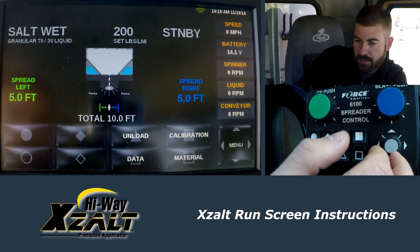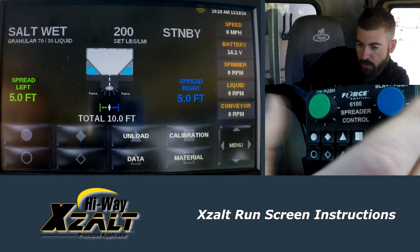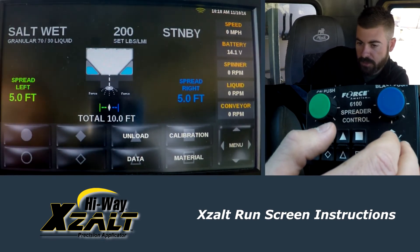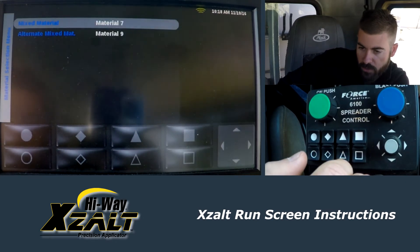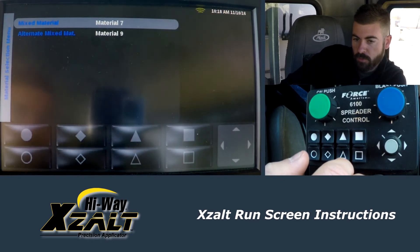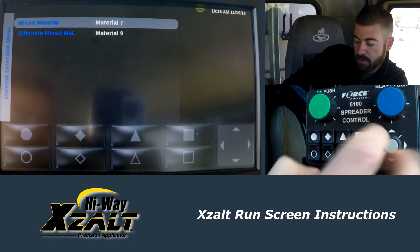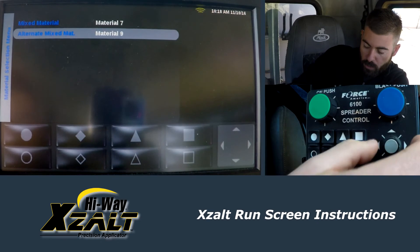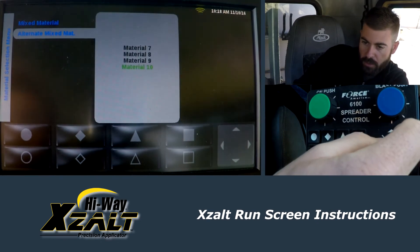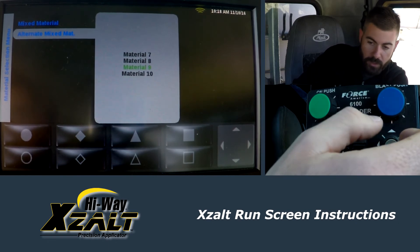Calibration — that's kind of behind the scenes how we set the controller up. Really nothing in there as far as operators go that you need to get into; this particular setup is already complete. However, material — you are going to want to get into that. This is where you set the alternate material. Right now, the primary material is material 7, which is the 70-30, which is what you're primarily going to use. The second one is material 9, and we have that set up for salt dry only. If you want to change your secondary, just go in there and change it to one of the other materials, which could be a straight liquid or maybe straight sand.